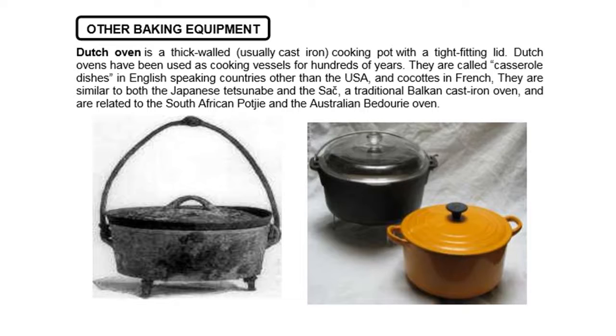Other baking equipment. We have the Dutch oven. It is a thick-walled, usually cast-iron, cooking pot with a tight-fitting lid. Dutch ovens have been used as cooking vessels for hundreds of years. They are called casserole dishes in English-speaking countries other than the USA. In French they are called cocottes. They are similar to the Japanese Tetsunabe and the Seik, a traditional Balkan cast-iron oven, and are related to the South African Potjie and the Australian Bedouin oven.